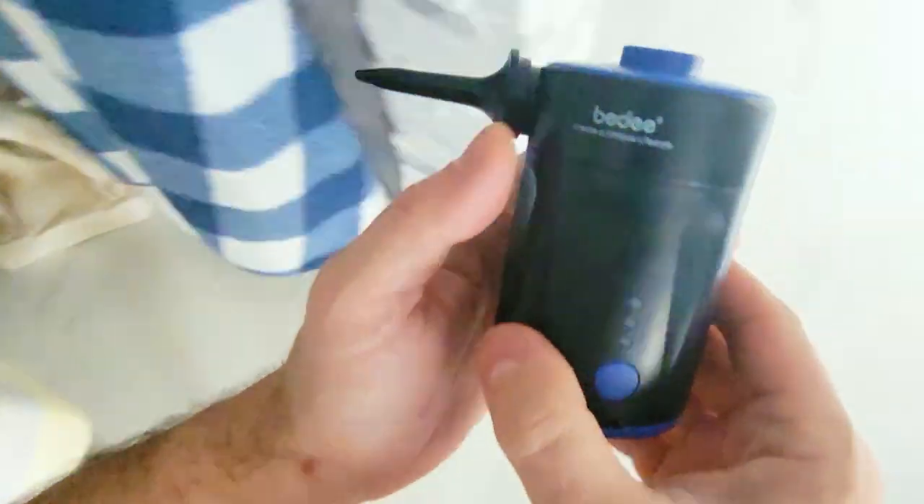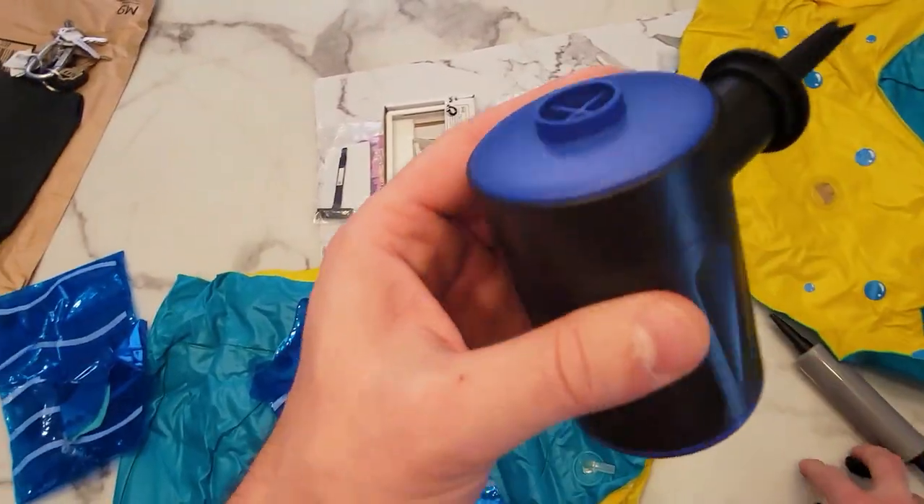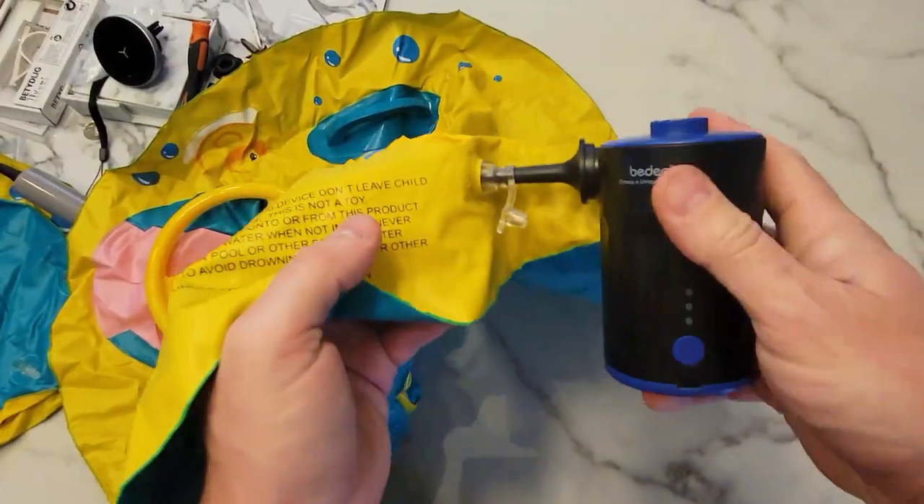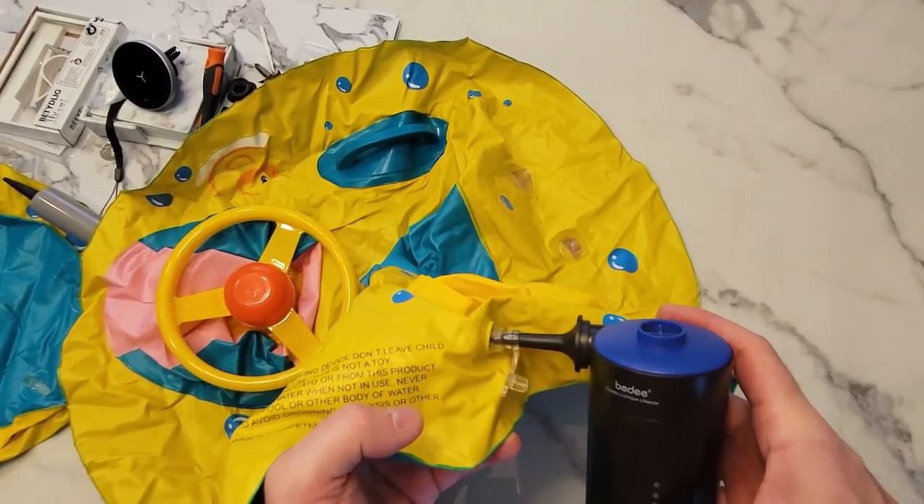We just charged this portable little pump. It comes with different connectors depending on what you're pumping, and it should pretty much pump this. It takes about two minutes with a pump.